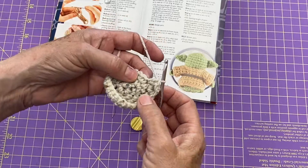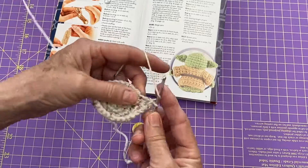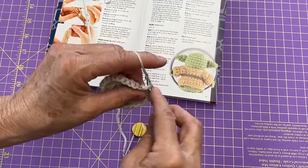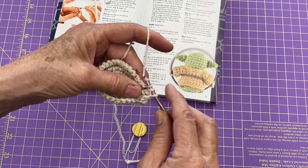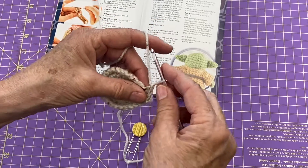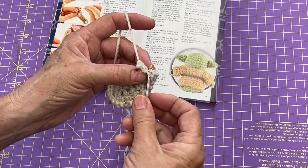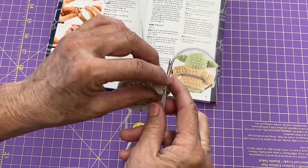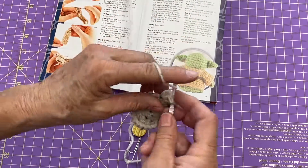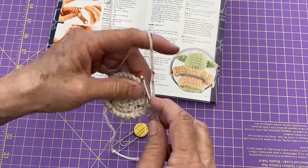I'm going to do the same thing in the next two stitches — so there's one double crochet, two, and a third. Then take my hook out of the loop, come back to where I began those double crochets, insert through both stitches, put that third one back on my hook and crochet through. Then one more time I'm going to do that.